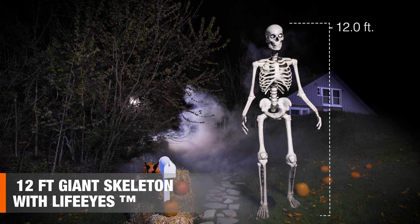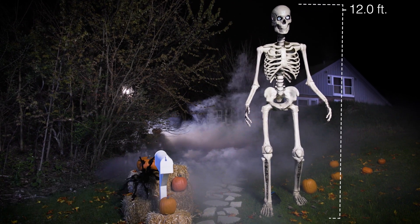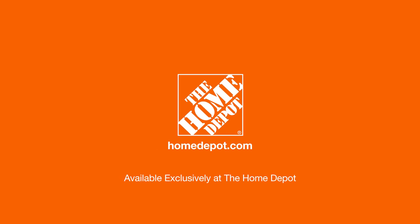This 12-foot giant skeleton with LifeEyes is a showstopper. Happy Halloween and thanks for shopping at the Home Depot.